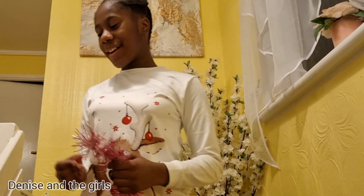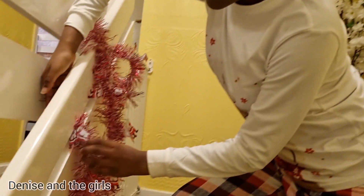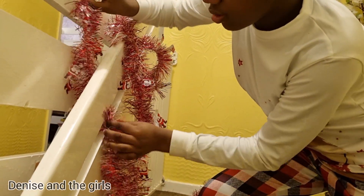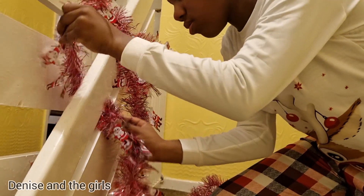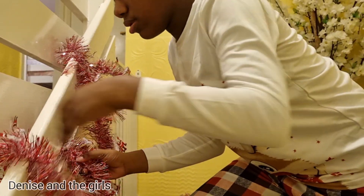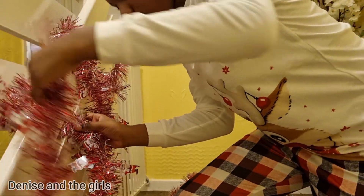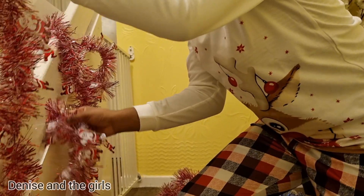Okay guys, so now we're going to decorate the stairs. It will take a little while, but we just have to go all the way to the end. Let's try and do this.